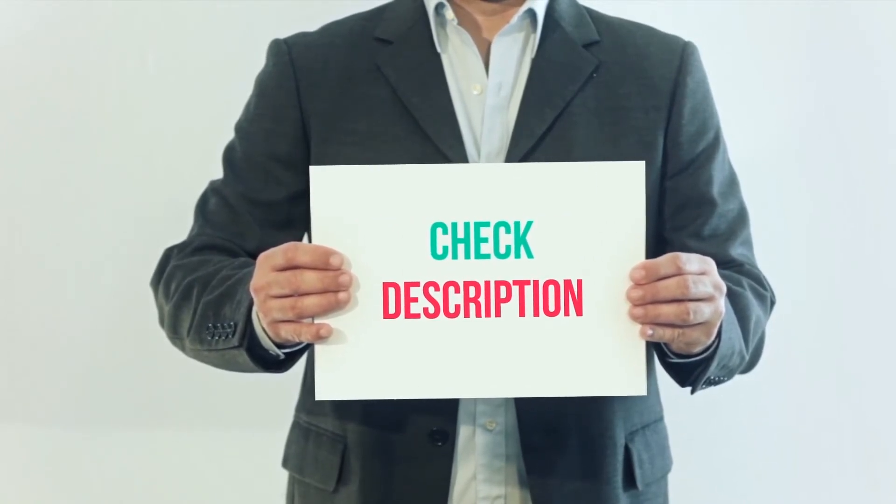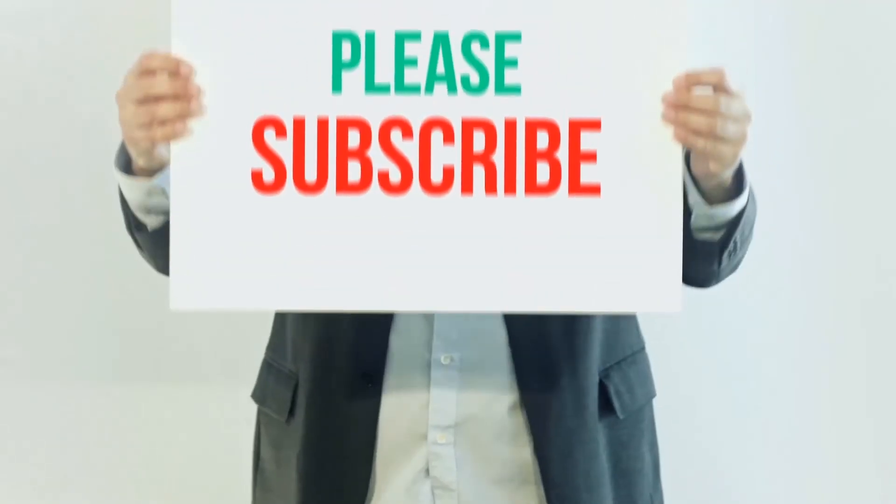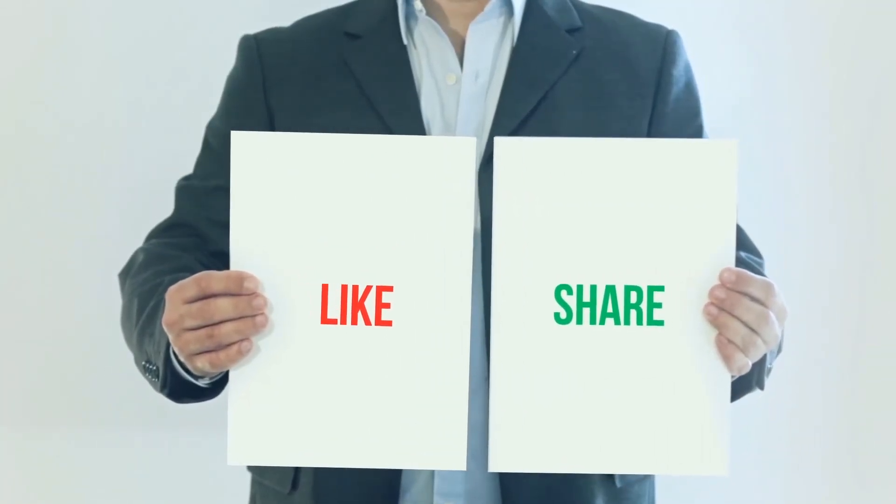You can check out this link for more information and the latest price. Thank you for watching this video. Please subscribe to my channel, leave a like and share with your friends. Until next time, hope you all have a great day.